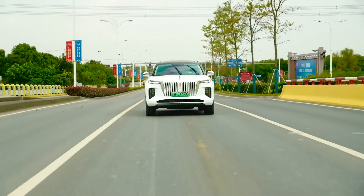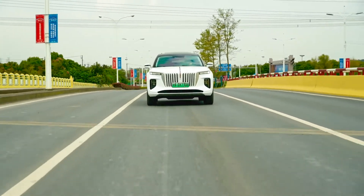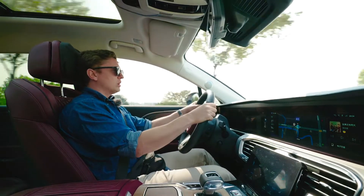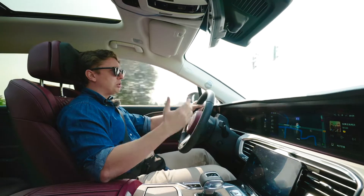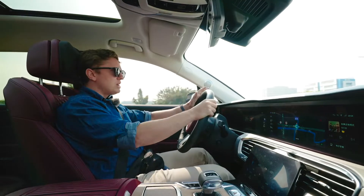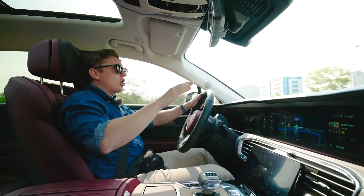The rear taillights were a design highlight on the Hongqi H9, and the same remains true for the EHS9 as well. I especially like this part here that cuts into the rear fender. In the rear taillight, we also get an even more obvious homage to the Hongqi red flag logo when it lights up. Overall, it's a very handsome design. On top we can see the Hongqi name in Chinese, as well as in English below.